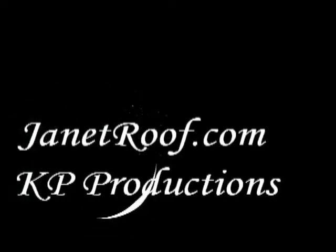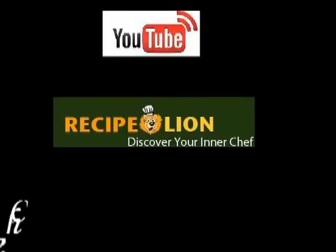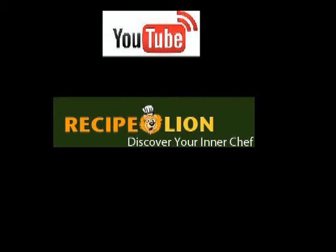I'm happy to be a part of RecipeLion.com. When you subscribe to RecipeLion.com, you're subscribing to the best resource on the internet for recipes and cooking tips. This video was brought to you by RecipeLion.com — check them out on YouTube. Happy baking!